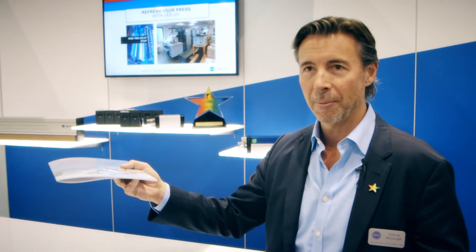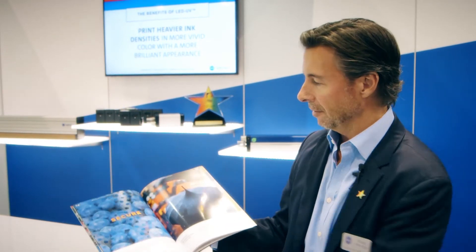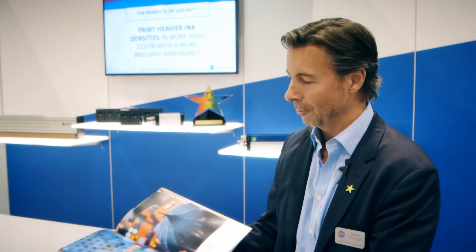It's a single-pass, one LED lamp doing the whole work, and you're running at full production speeds without a single concern for marking, scratching, powder, or any of the things that have traditionally been in the process. You can pile them high and go straight to your bindery or to your customer. This lookbook really is what's driving a lot of the interest in LED — just the sheer amount of attention and incredible effects that we can achieve.